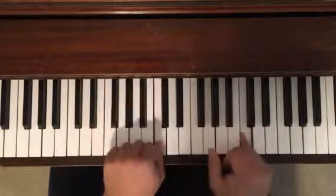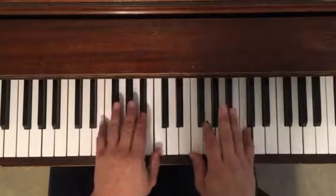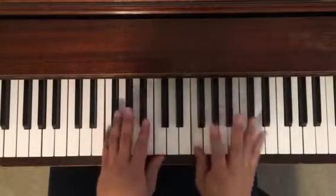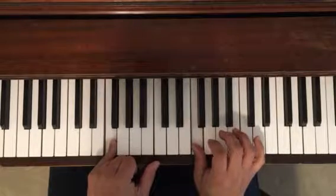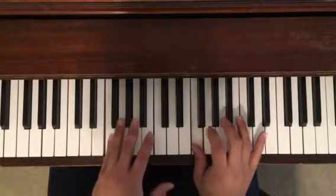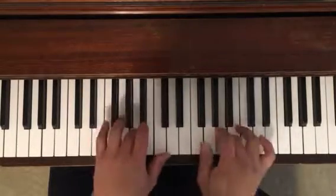Once you get there, it's gonna start up on the C and come down the entire pentascale: C, Bb, A, G, F. And then it goes up, taking that F that it ends on and using that as the start of a triad of F, A, C, A, F.